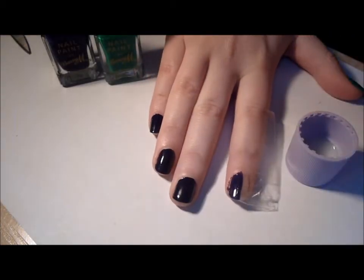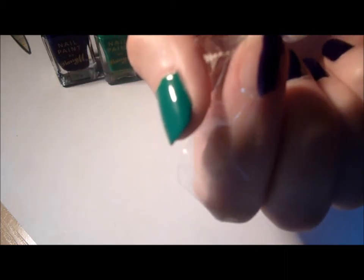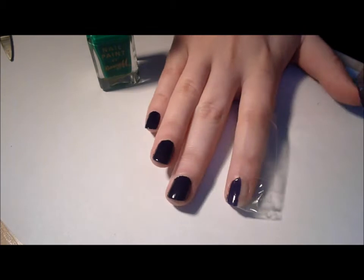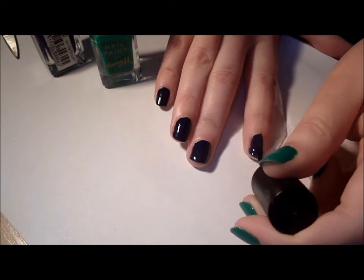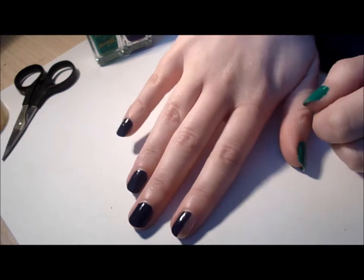If you've made a little bit of a mess like I have, take a q-tip, add some nail polish remover, and just slowly take it off. Now that my first coat's dry, I'm going to do a second coat. Then you have to wait for this to be 100% dry before you can do the other side, so leave that sellotape on until it's 100% dry. This half is now completely dry.